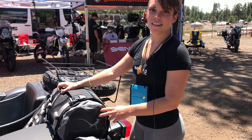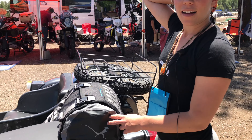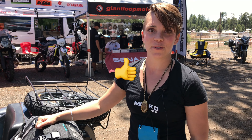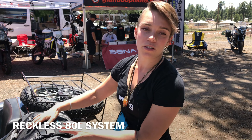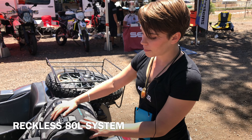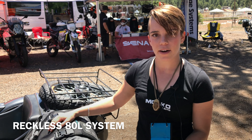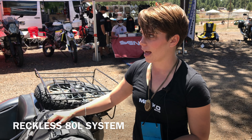So Ashley, tell us a little bit about the bag. This is actually the first time that we've rigged any of our bags onto a Ural, so it's really exciting for us. This is our Reckless 80 liter system — it's a rackless system. Reckless is a play on the word rackless, so it doesn't require any mounting racks or hardware.